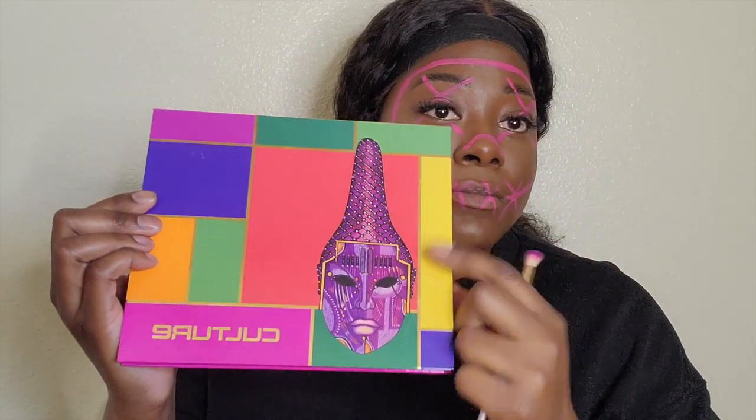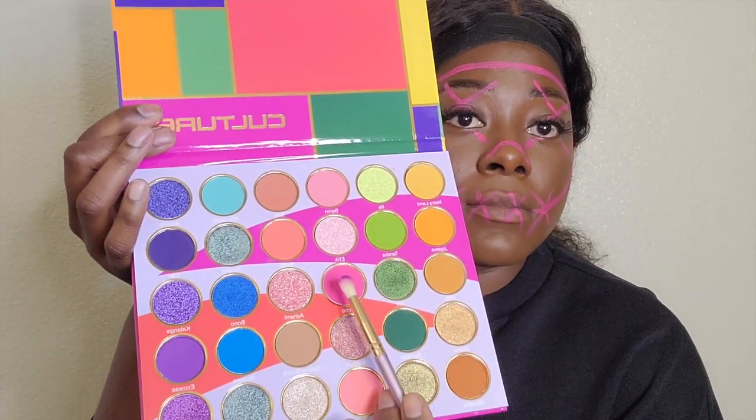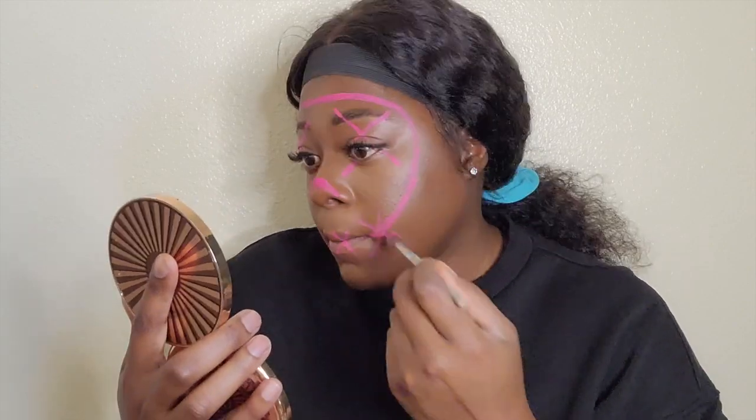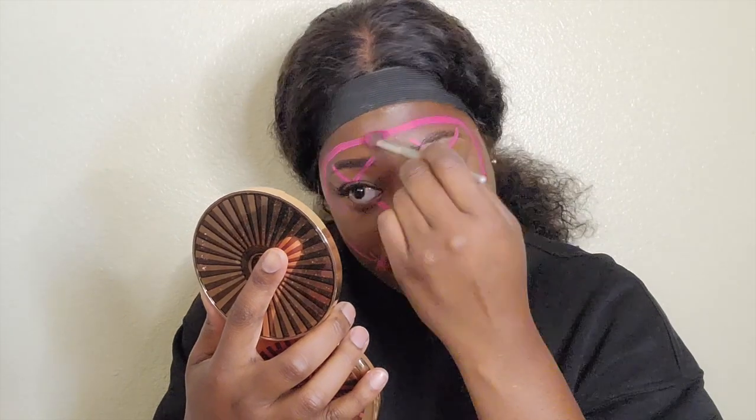Next, I'm going to go in with the Culture palette by Juvia's Place. I'm going to use this pink shade and trace every place that I put my face paint. This is going to create a really cool highlighted effect. Make sure you blur out the lines and put enough eyeshadow on here just to get that look.